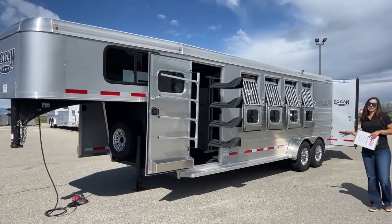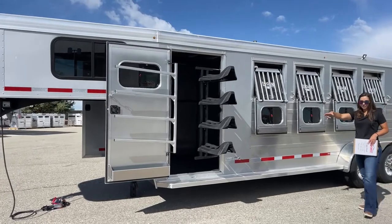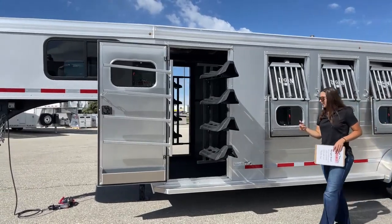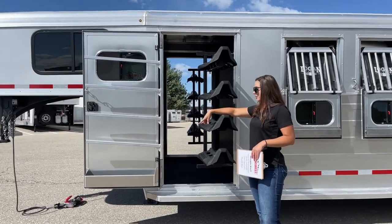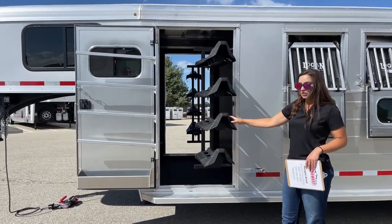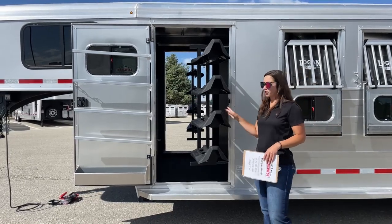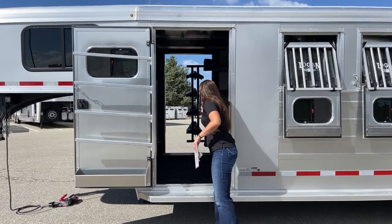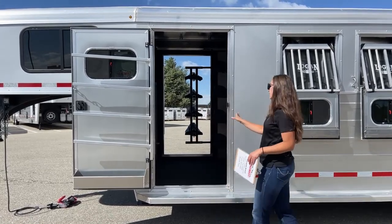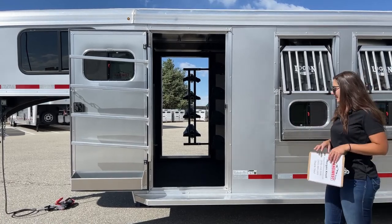We'll start right over here on the head side today. We've got the swing-out saddle rack on that tack room, and then on the door we've got our swing-out blanket pull and then the brush box down below. These are removable, so if you only have a couple saddles and don't want all of them on here, you can take these out. They just push back in and sit inside there, and when we go in from the other side, you'll see where that's sitting.